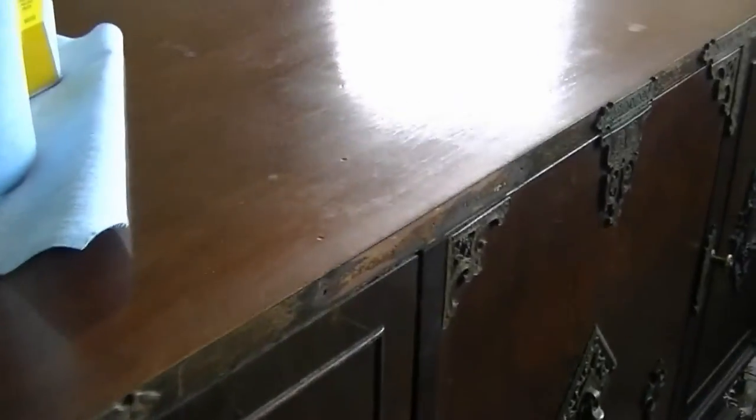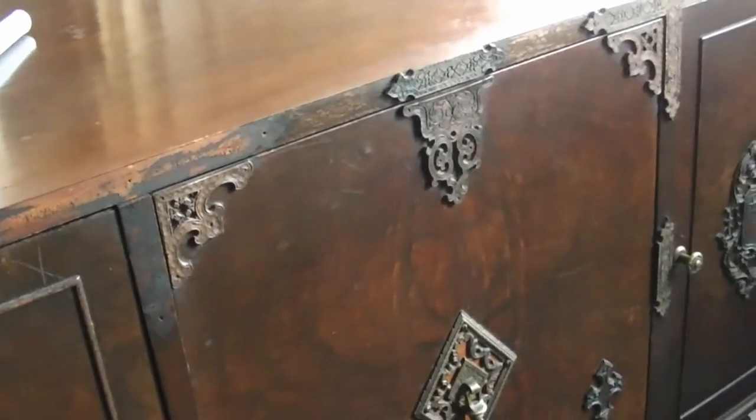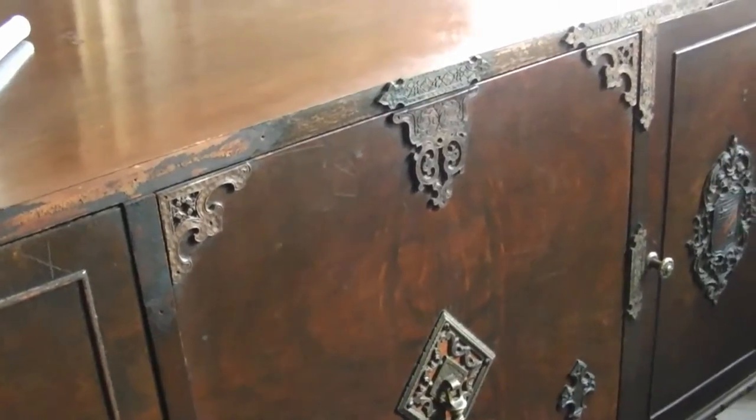Eventually I'll do the whole thing, but as you can see with all this elaborate trim and whatnot, that will be a bit of work.